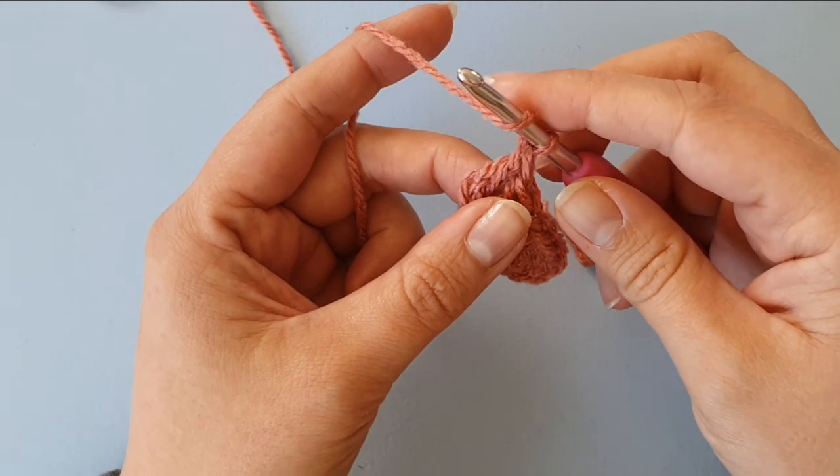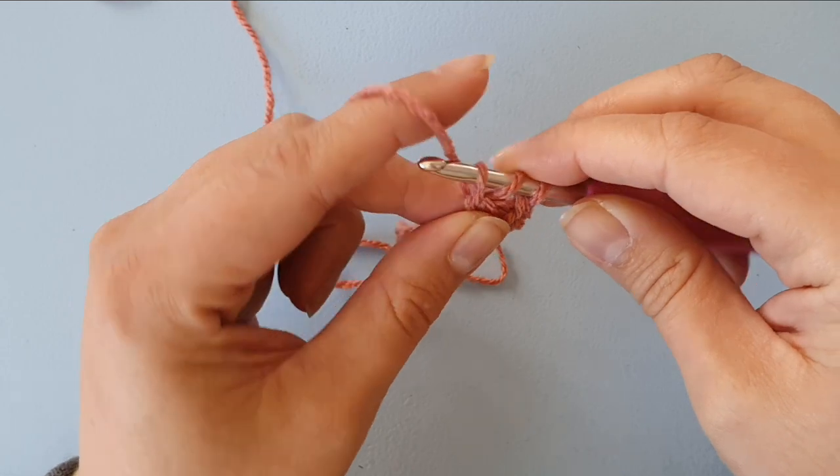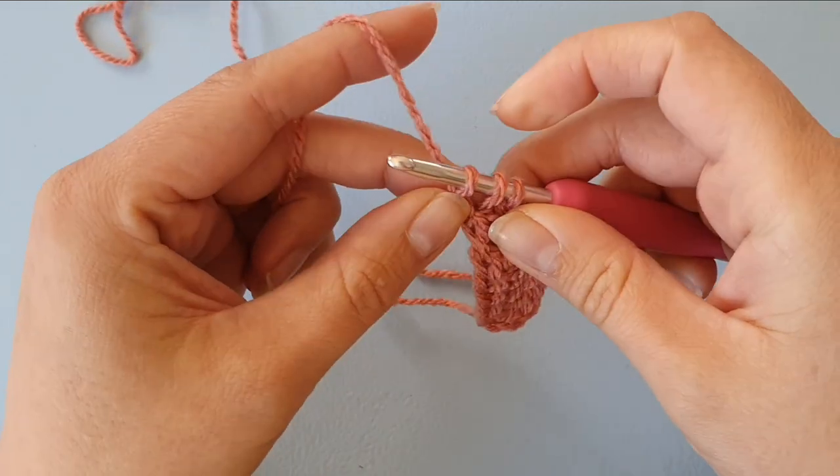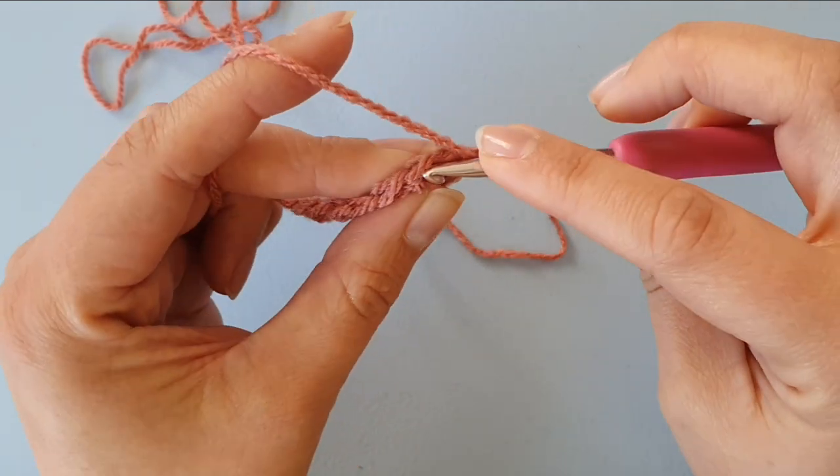So another time: yarn over, go through both loops, pull up a loop, make that chain stitch, and then complete the double crochet.